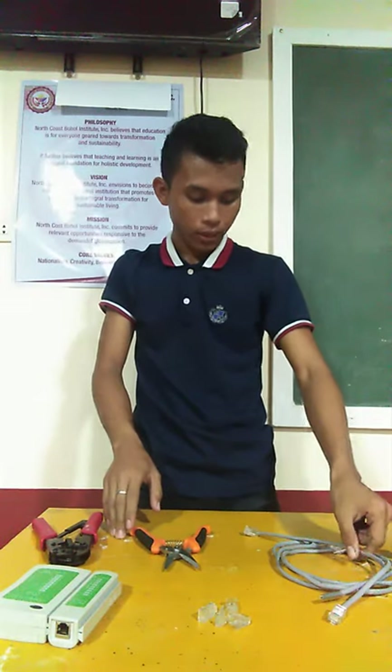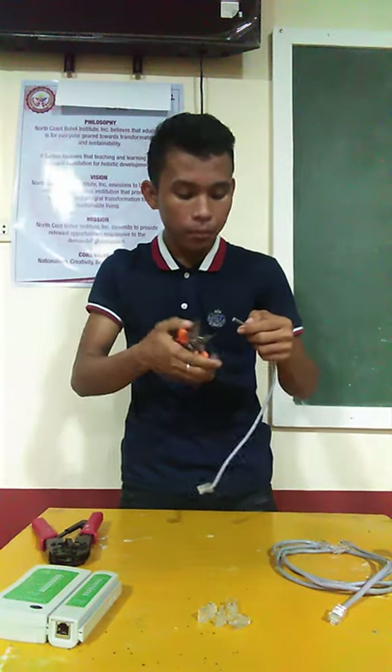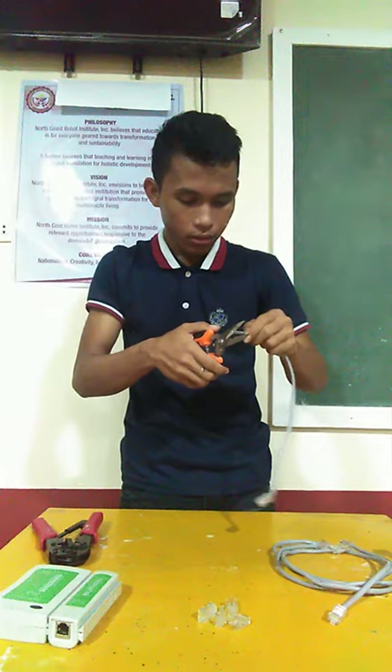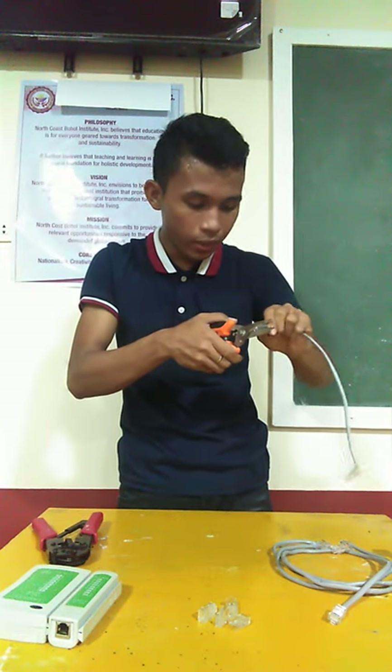Let me start my demonstration. First, you have to get the cable wire, and then the next step, you have to unshield or remove the cover of the cable wire by doing it this way. Remember, you have to be very careful in this part.